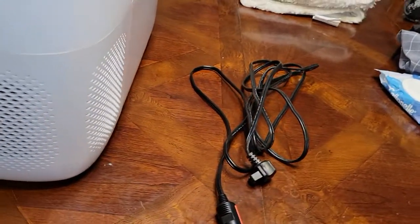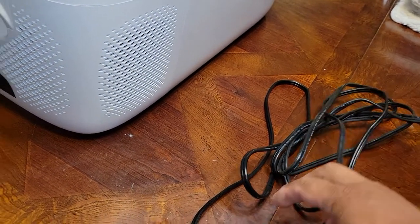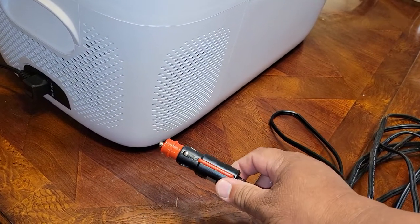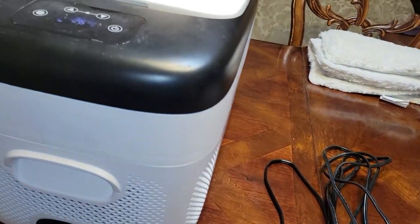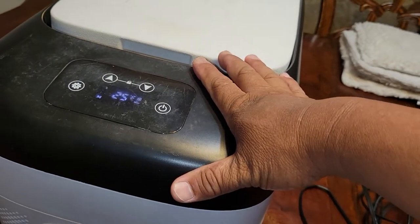This plug right here is the power cord, and this is the cigarette plug that goes right into the 12 volt cigarette lighter plug. It was able to keep my food in here frozen.